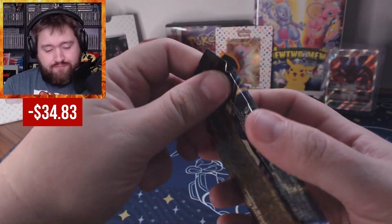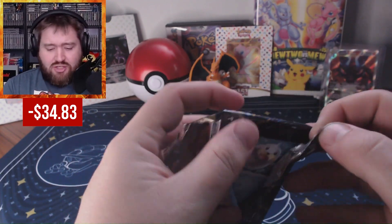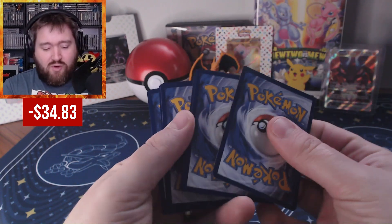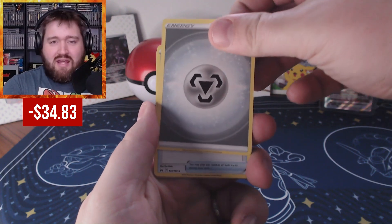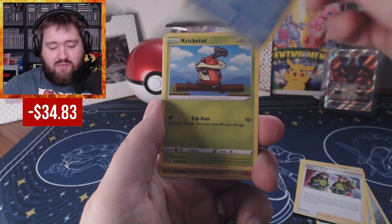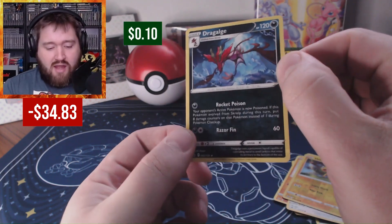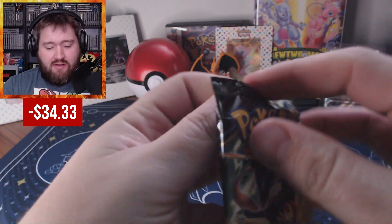Here's pack number one. I have had some incredible luck with Crown Zenith. I've gotten the Zama Zenta and Zacian sets, and a booster bundle recently that was pretty good. I do just love opening Crown Zenith — it's a fun set. You have so many hit cards, so many possibilities. The Galarian Gallery is a really good way of making packs have extra hits, double hits, or even saving packs that might not have had a hit at all. Pack one gives us a reverse Helioptile and Dragalge. No hits — let's try again.